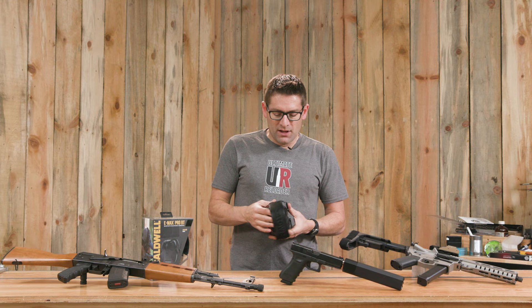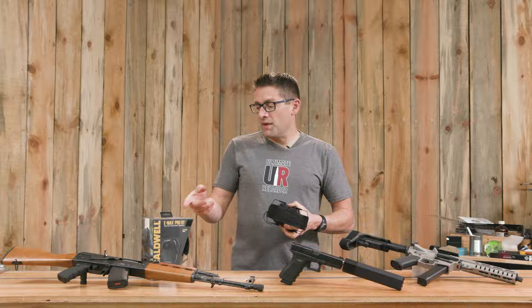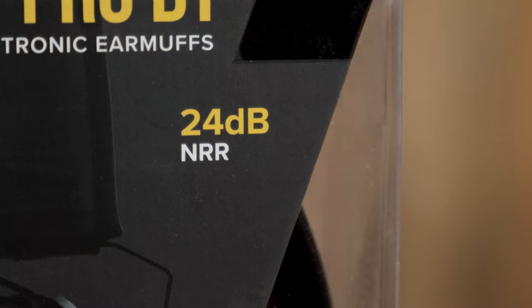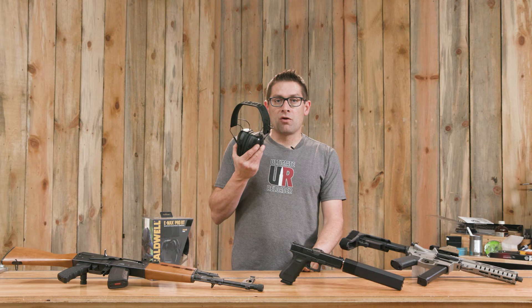You can see the microphones here — they've got fairly large grills on both sides and they seem to pick up sound really well. Overall, with a 24 decibel noise reduction factor, these are a great versatile set of hearing protection for shooting and for other tasks.